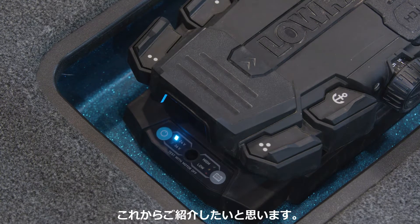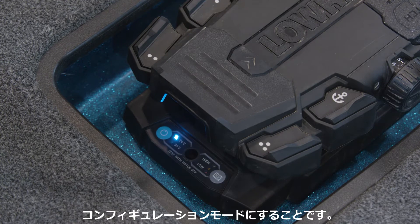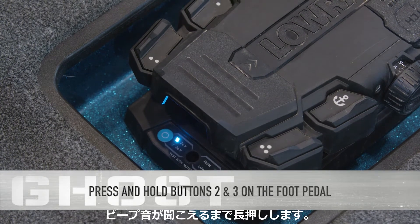Changing it is really simple, and we're going to show you how to do that. The first thing you do is enter the user configuration mode, which you do by pressing the number two and number three button together. Hold them down until you hear the beeping from the head of the trolling motor.